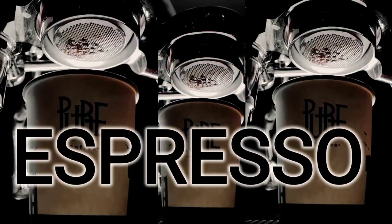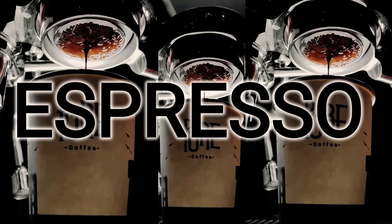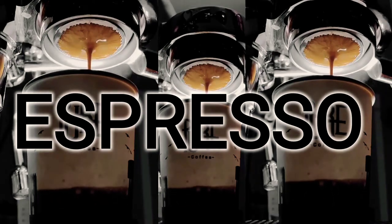Sa mga hindi nakakaalam diyan, simulan natin sya sa espresso. Nakita nyo — may pinakita akong clip ng espresso diyan. Ito ang topic natin: espresso, para magkaroon kayo ng idea ng kaalaman tungkol sa espresso natin.